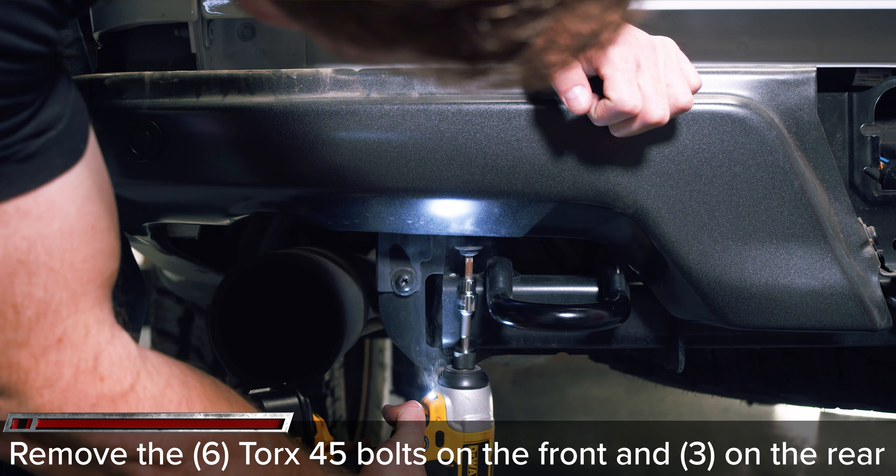Remove the six T45 Torx bolts across the front of the bumper, followed by removing the three T45 Torx bolts from the backside on each side of the bumper.